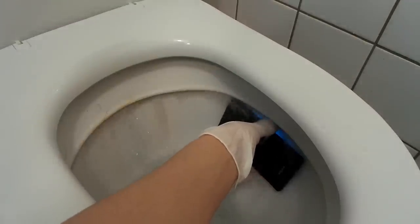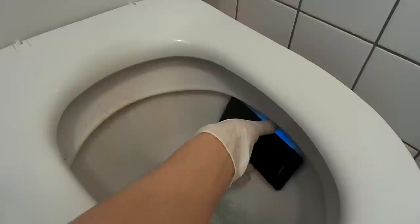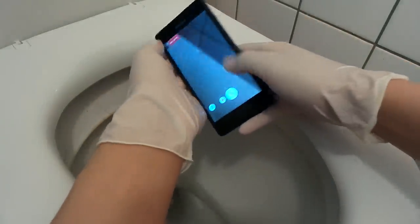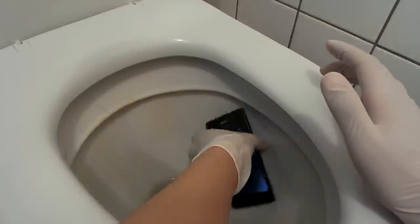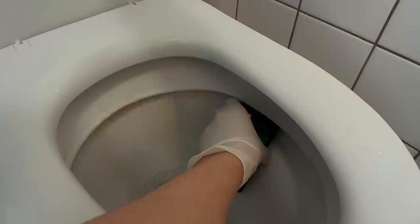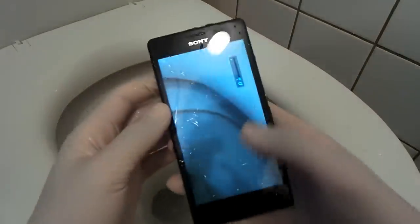Oh my gosh, this is disgusting again. Oh shit! And once again... maybe on top. Okay, there is not enough water, but here we go. This is how it looks like.